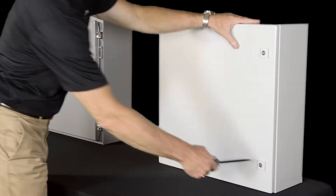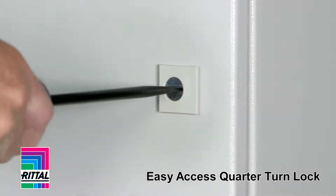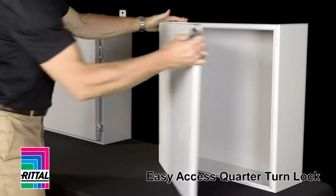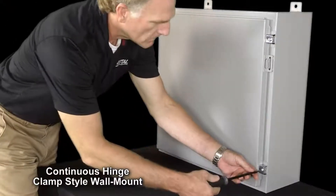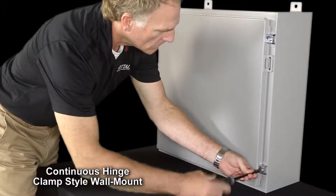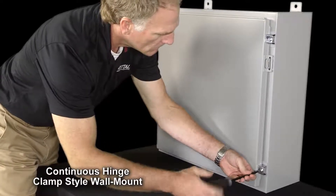Value could be found in something as simple as accessing the cabinet. With the Rittal solution, this is quick and easy. A quarter turn lock allows me access to the cabinet. The same way to access the cabinet on a continuous hinge clamp style is to remove all the screws and all the clamps to gain access.